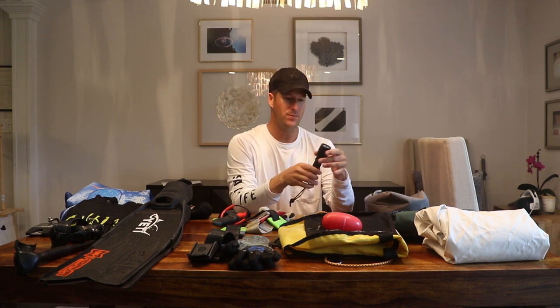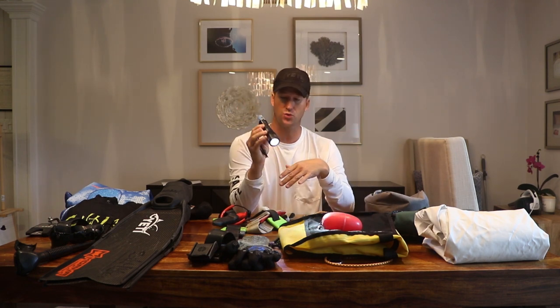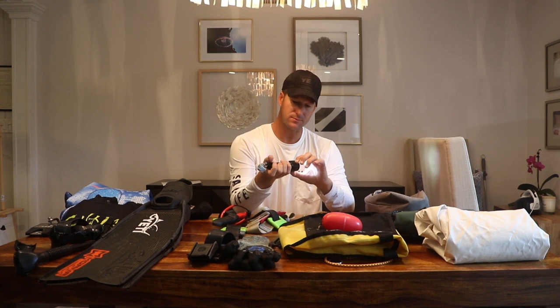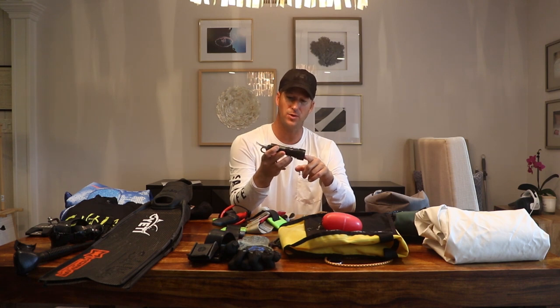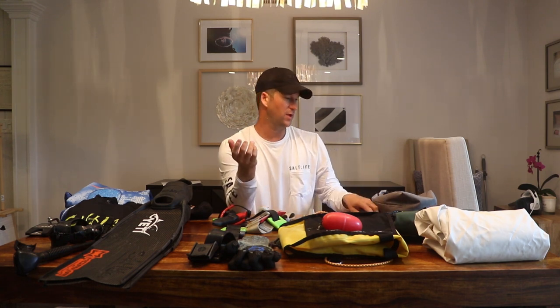I've got a backup mask and a Neptonix light, which is really good and really bright. It has the choice of either rechargeable batteries or AAAs, so I'll always bring spares of those.